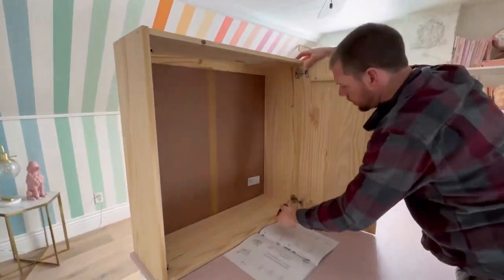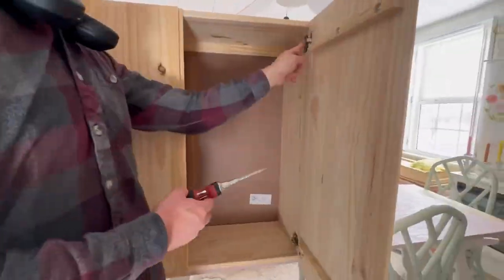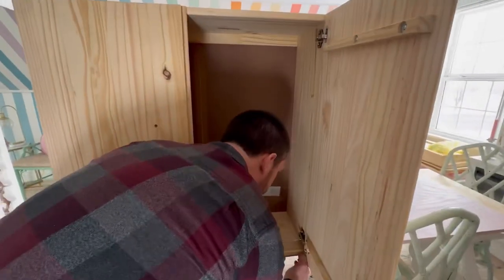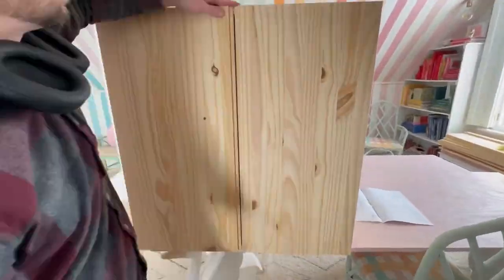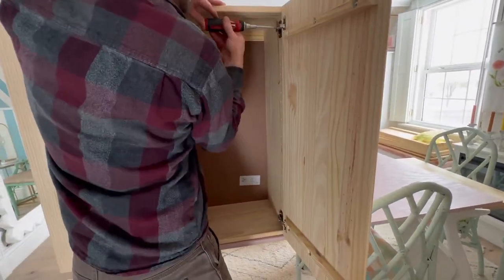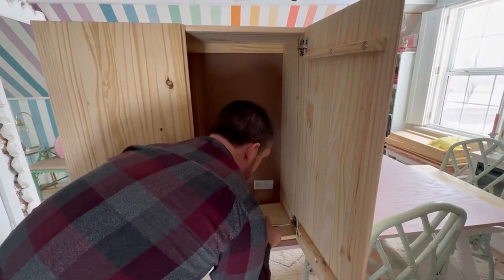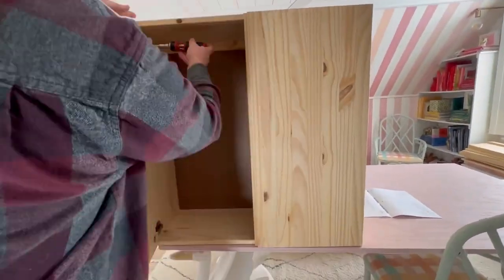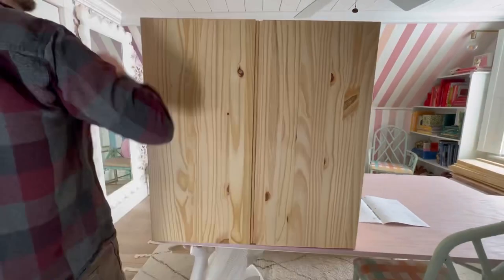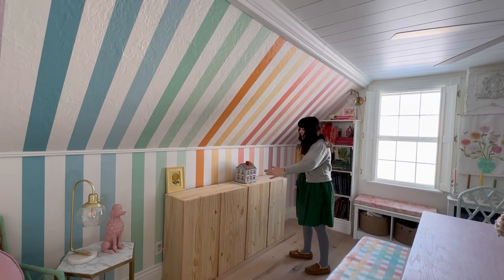If you have a gap between your doors on the Ivar, all you need to do is adjust the hinges. The back screw on the hinge needs to be loosened first, then loosen the front screw and adjust the hinge by pulling it left or right. Once the door is in a good place, tighten both screws so it stays in place. Repeat for each hinge, close the door, and make any additional tweaks — by making these simple adjustments it'll close the gap really nicely.